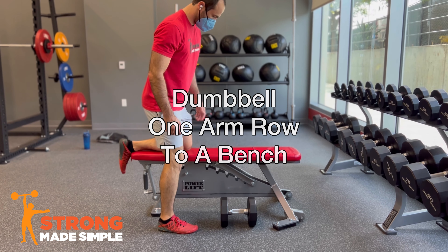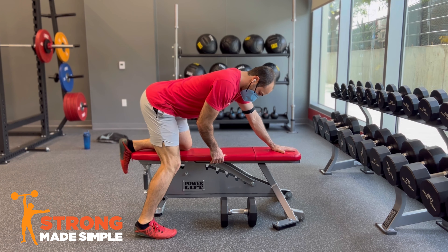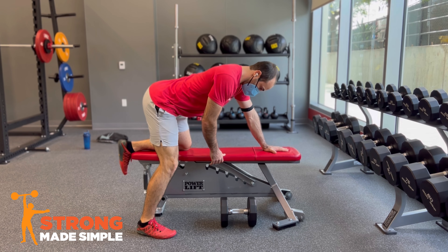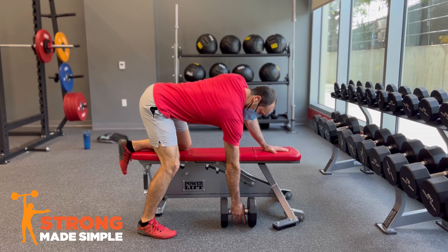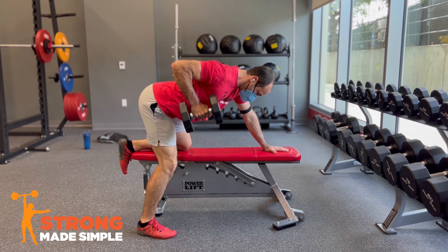Set up with your knee and hand on the bench, spaced out far enough apart so that you can keep your back flat. Place your other foot out from the bench with the knee bent so you can keep your back flat and your core tight as you row.